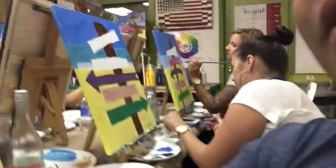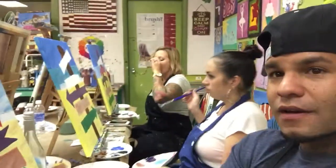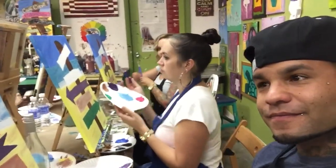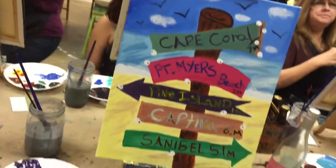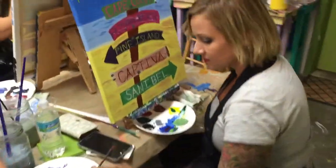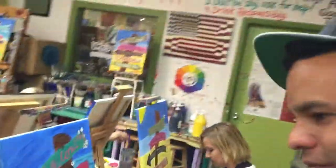I wish I could tell how I did — I just kept mixing. This one is really good. Still with the wine — I wish I could see the result.